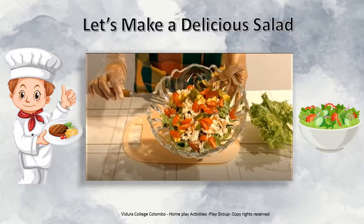I will teach you how to do it. Before that, you have to wear your apron, chef hat and your gloves.